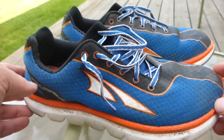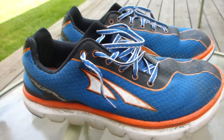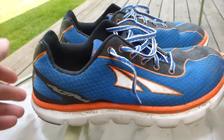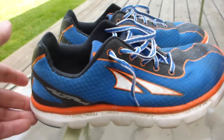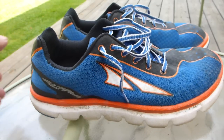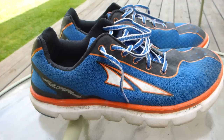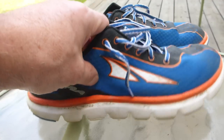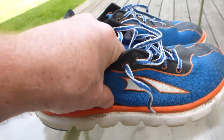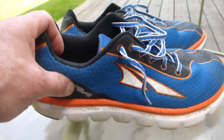So what are those features? Number one: no heel lift. These shoes are flat — they don't have heel lift, or it's zero drop as the industry likes to call it, which I hate that term. No heel lift is very good because you tend not to heel strike; you tend to land more flat or on your forefoot and lessen the impact that way.